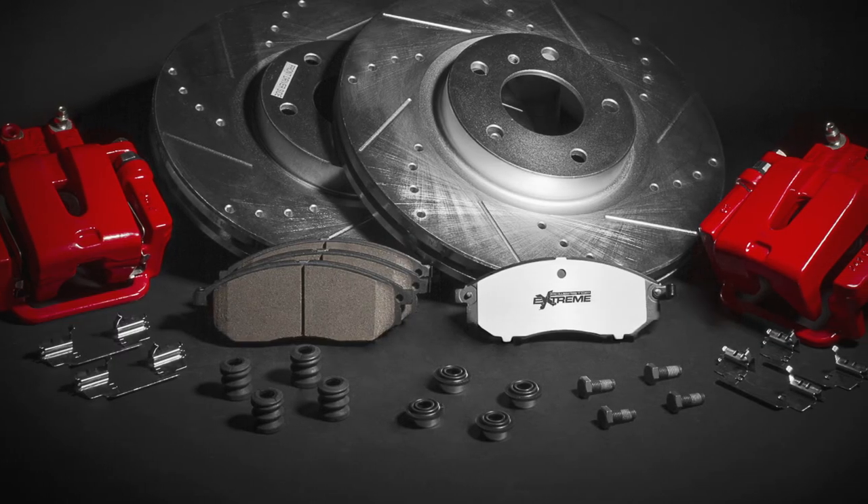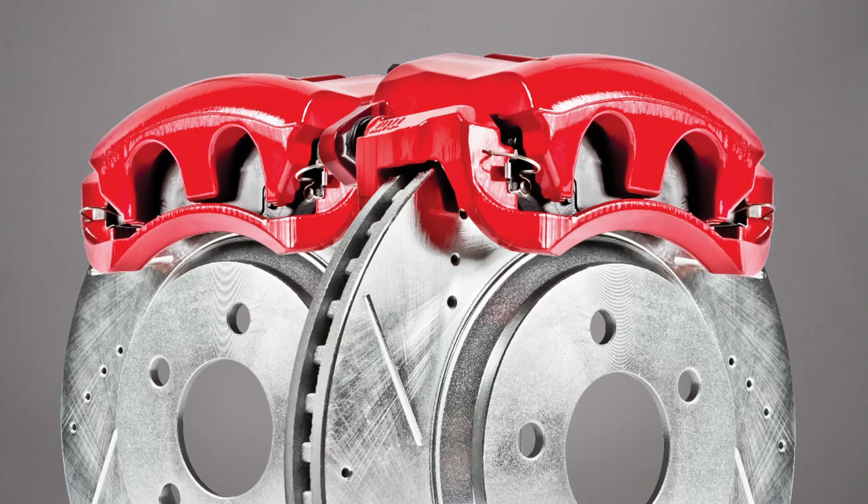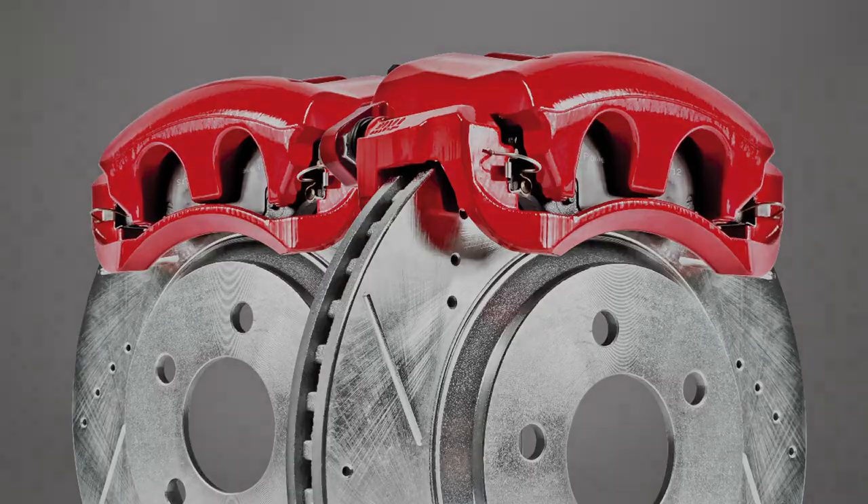PowerStop supplies all hardware and brake lubricant with each caliper and brake kit where applicable. Visit PowerStop.com for more helpful tips on your performance upgrade brake kit.